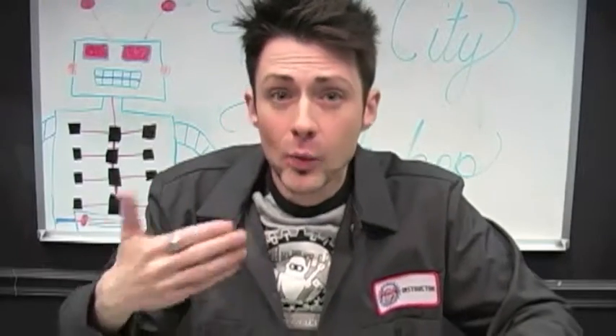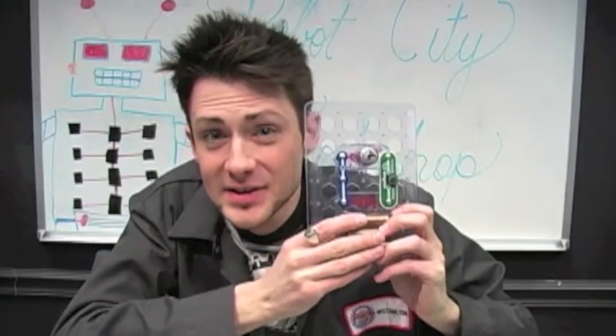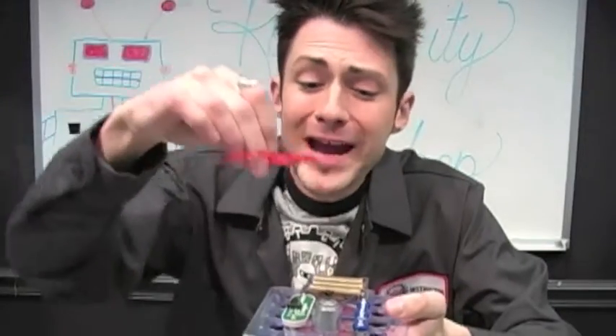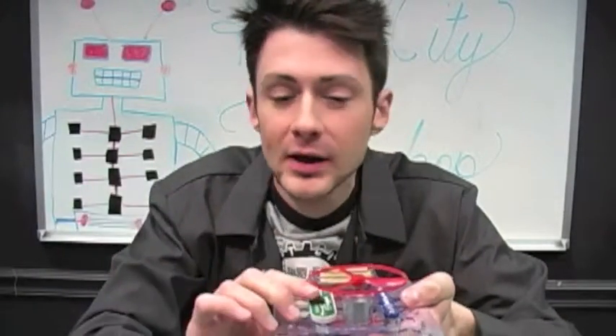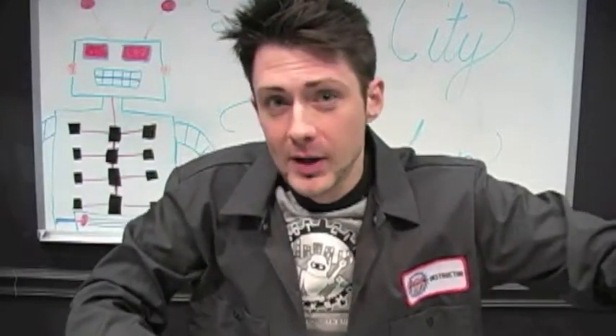During the Robot City Workshop after-school program, all of our students learn the basics regarding the insides of our robots — what makes them work, how they work — and of course they get to put them together. One of the little activities they'll do involves snap circuits, which is a great way to teach young minds how circuits work, and it's a lot of fun in the process.